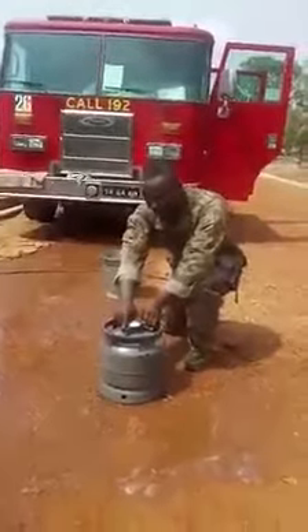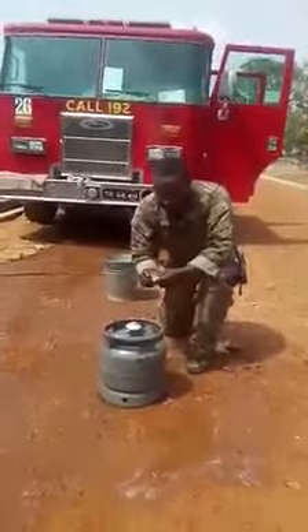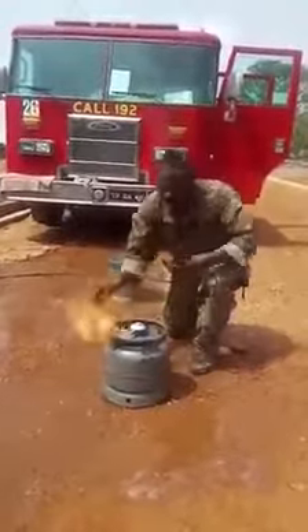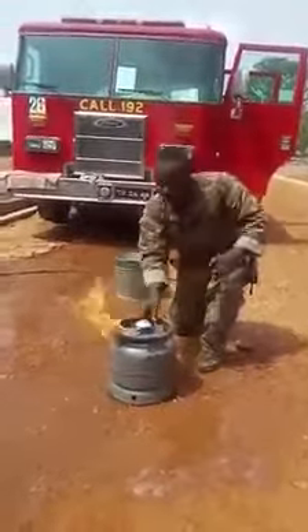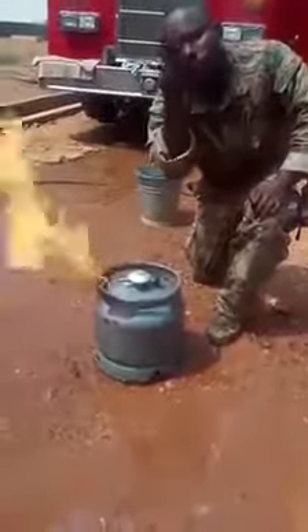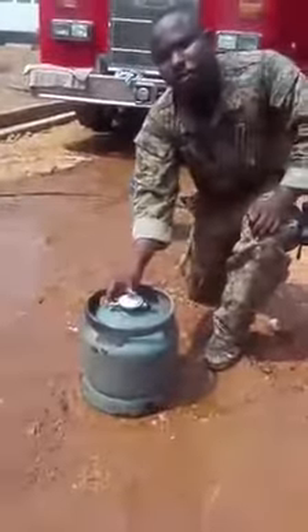I'll go in for a second demonstration. I open the valve and I turn it on. This is where you close the fire — you just use your thumb, or any of your fingers. Just press straight on it and then it's gone.